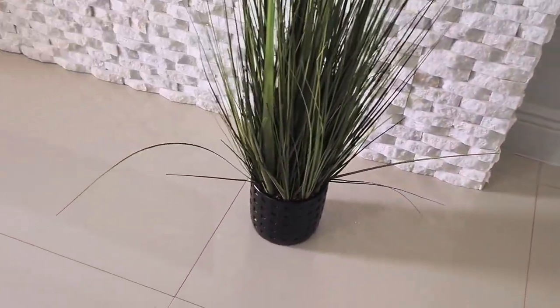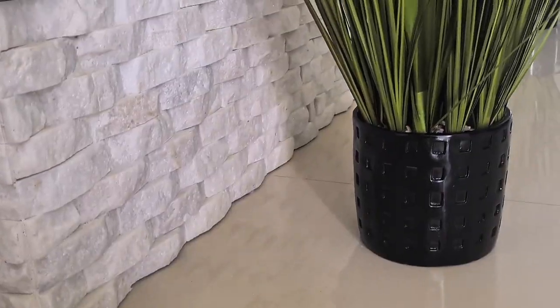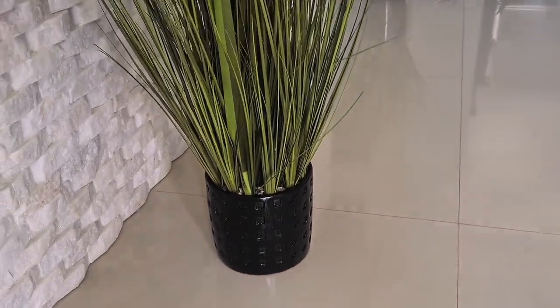And this is them inside, guys. They popped so much against the white accent wall — like, yes!